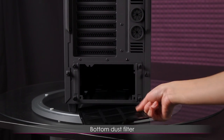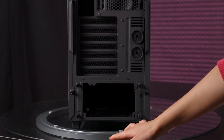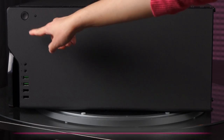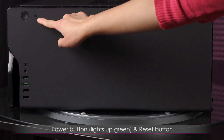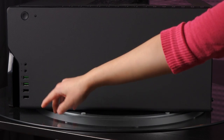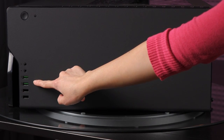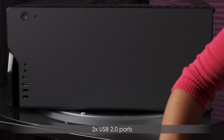There is also a dust filter on the PSU area. Moving to the front panel, at the top of the case there's a power button with a ring that lights up green, and a small recessed reset button so you won't accidentally hit it. Below that you get headphone and microphone jacks, two USB 3.0 ports — and these are in green, which is a really nice touch, usually they're in blue — and below that two USB 2.0 ports.